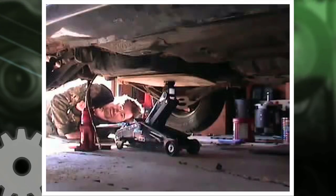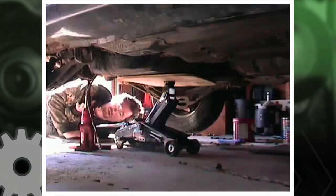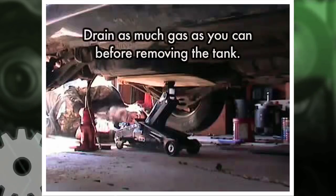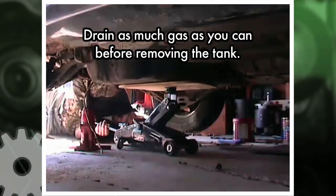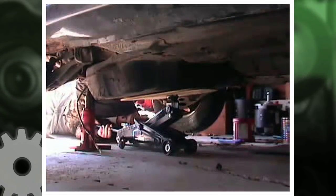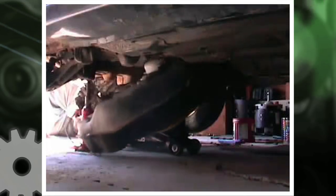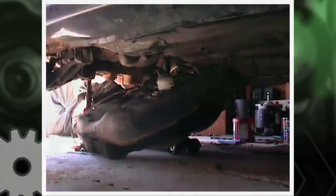Okay, I think I've taken off everything that holds the gas tank onto the car, so now we're going to lower it and hopefully it'll come right off.